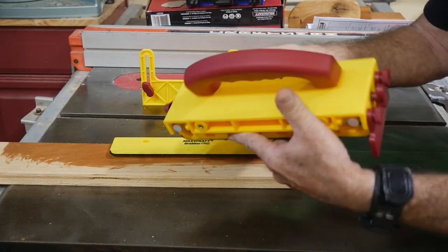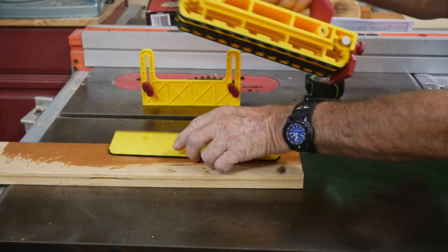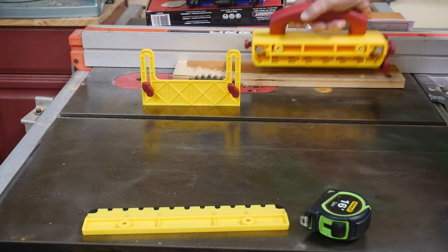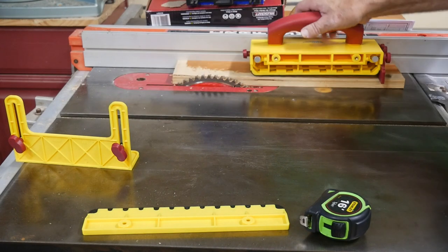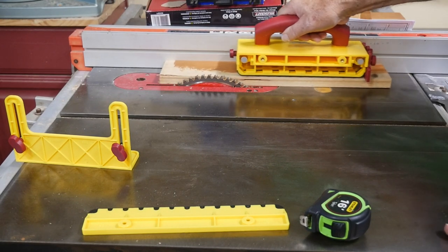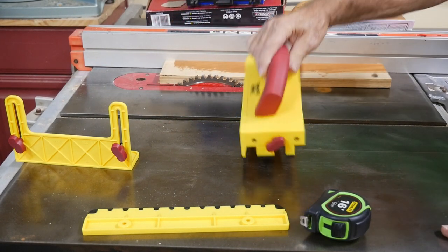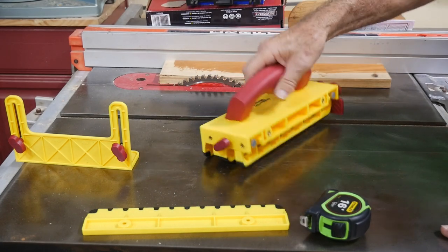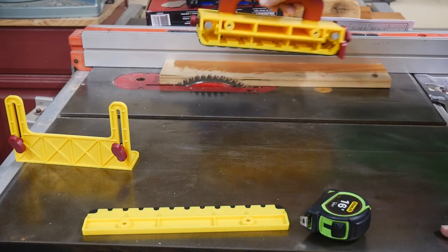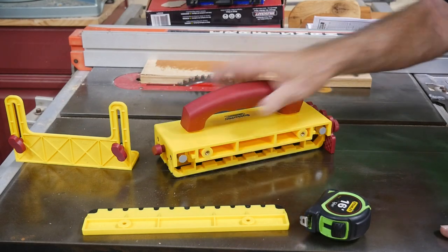The handle is on an angle, which I thought at first might be a little awkward, but the idea is that when you're going through your saw, that angle allows you to comfortably run through with the table saw. That is not a bad little feature. The handle is amazing — it's heavy but very comfortable and solid, which is definitely needed for something like this.